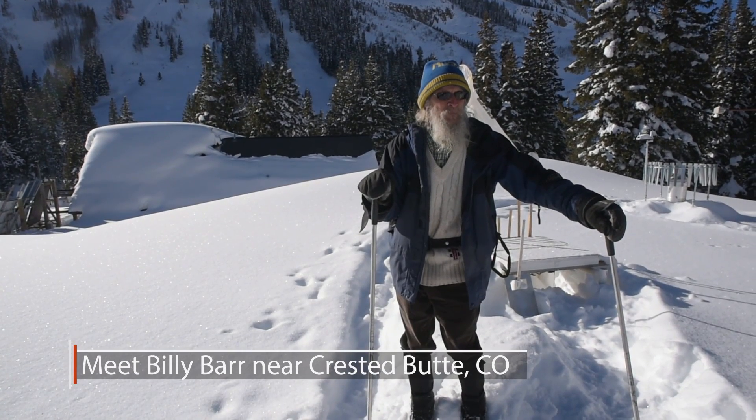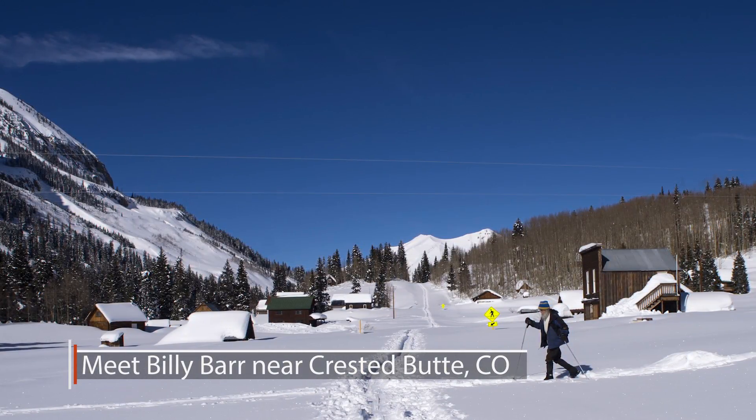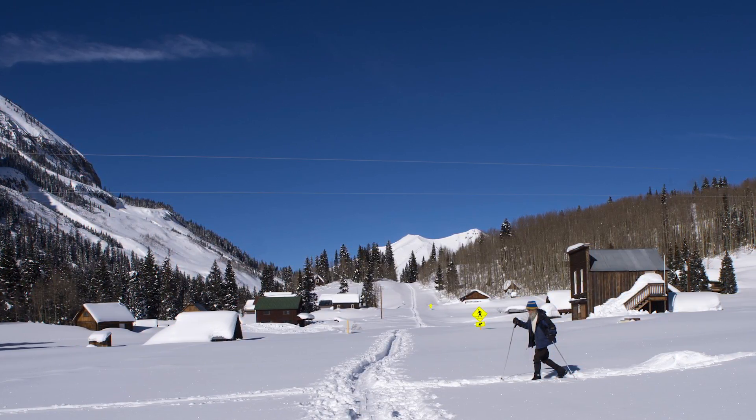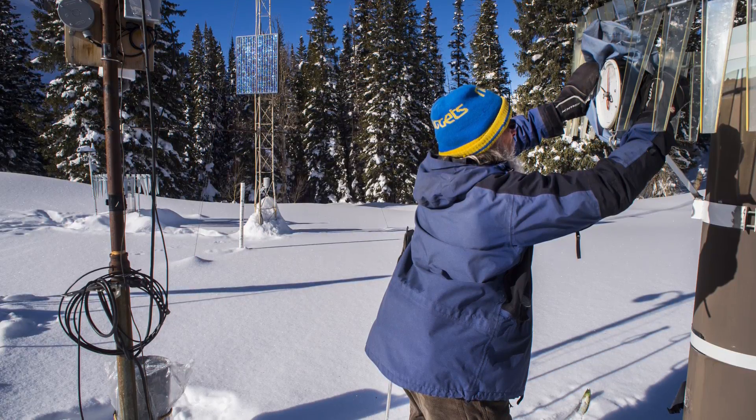We're visiting Billy, who is the keeper of snow here, measuring it outside his cabin. These are some of his snow measuring widgets. Billy, do you want to tell us what the operation is?